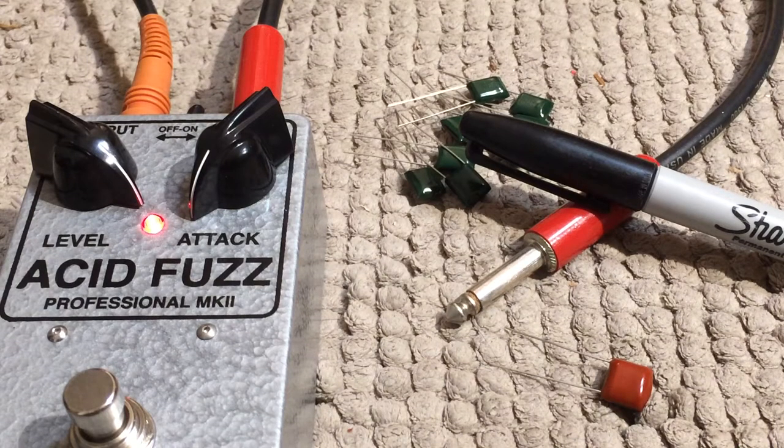This is a quick video because I recently got an email from a guy who has a couple of our acid fuzz pedals. He makes pedals himself and when he was comparing them, he noticed his builds have a lot more noise than the acid fuzz pedals. He's scratching his head trying to figure out where his noise is coming from and wanted to know if I'd share any tips and tricks to get the noise down in his builds.